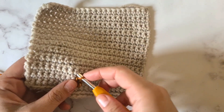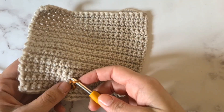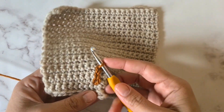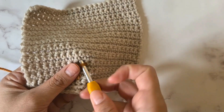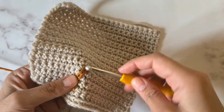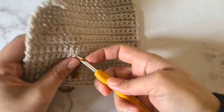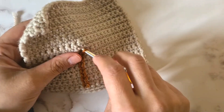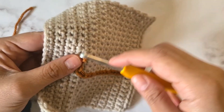I'm picking it up from the back and pulling it forward, entering into the next little gap, picking it up from the back and pulling it forward. I do this until I have the design that I want, or until I have reinforced the area that I want to reinforce.